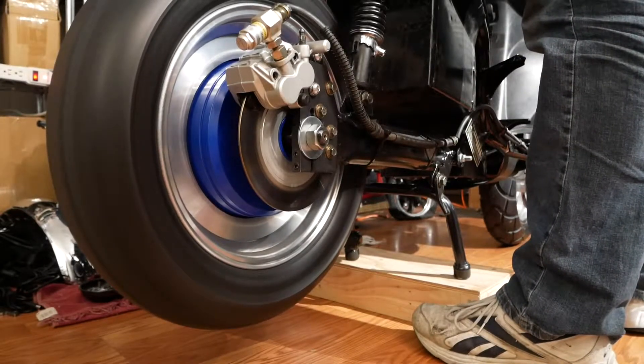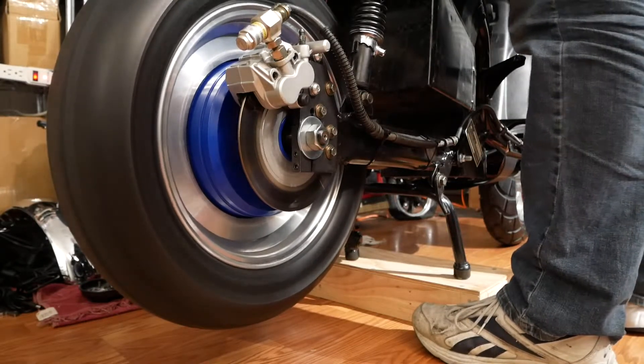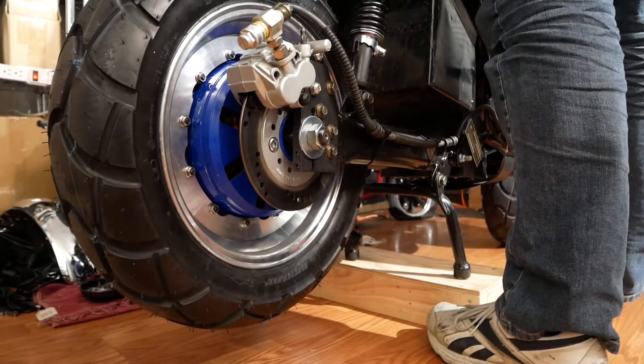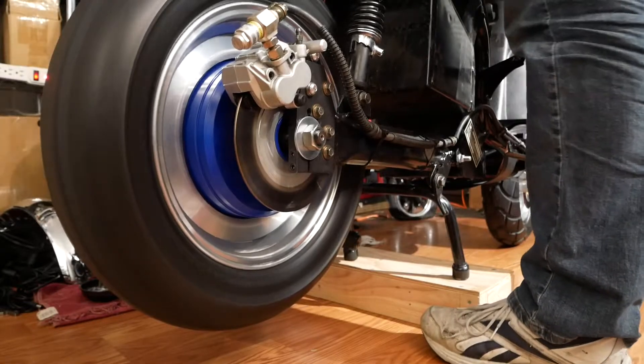That time I was at about 50% throttle but you still heard it stutter for a second there. Now it's totally stopped again. Pretty violent.